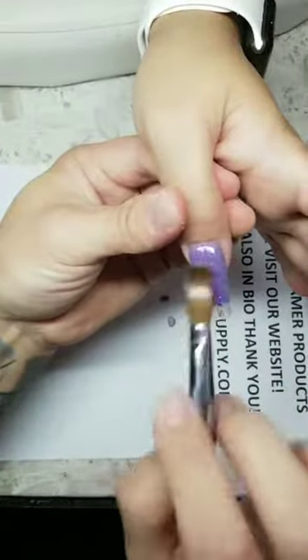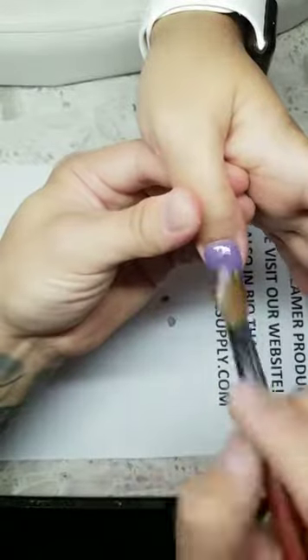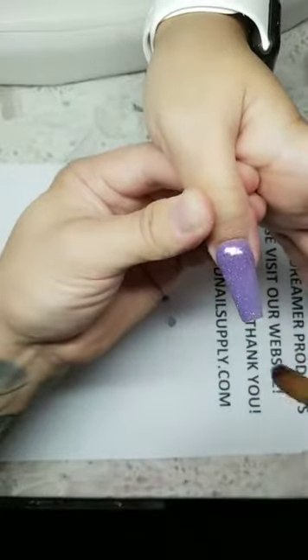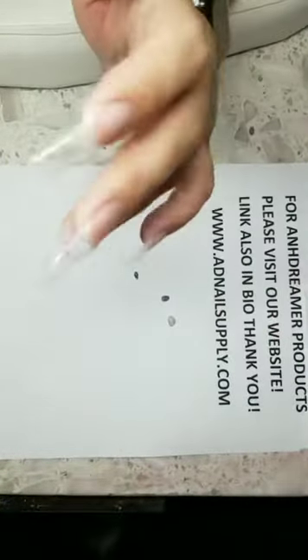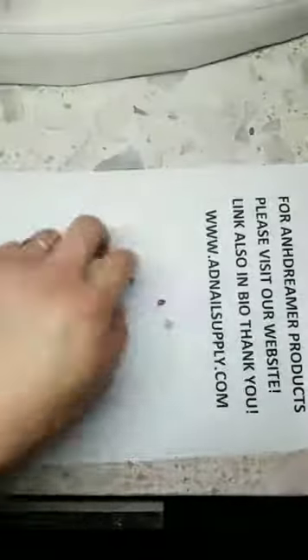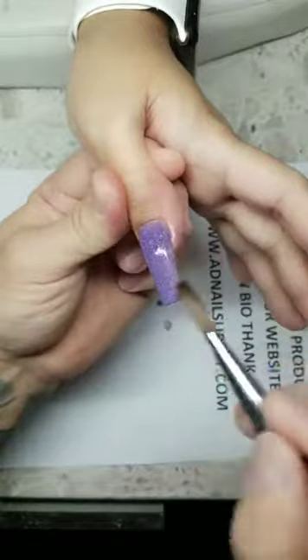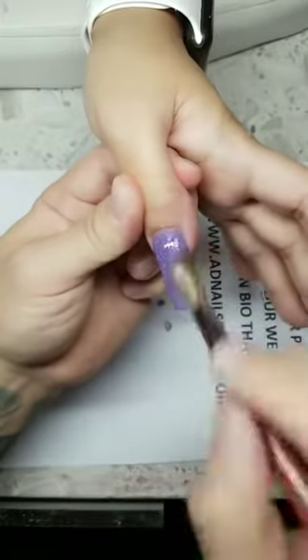I just posted a video of me doing a purple one-bead application — hopefully you guys enjoy that. There you go — one, two, three, four, five, six — done! Nice and clean. I ship anywhere USPS ships — if you're able to check out on my website from your country, then I ship to you.